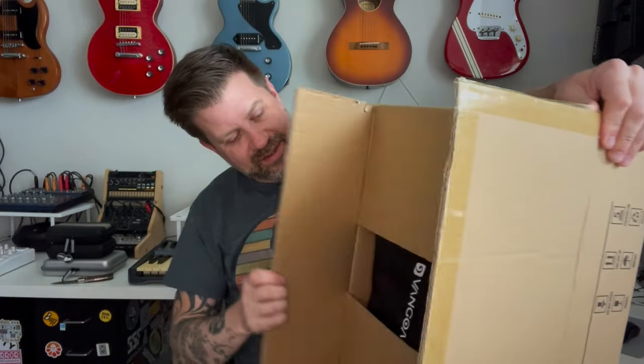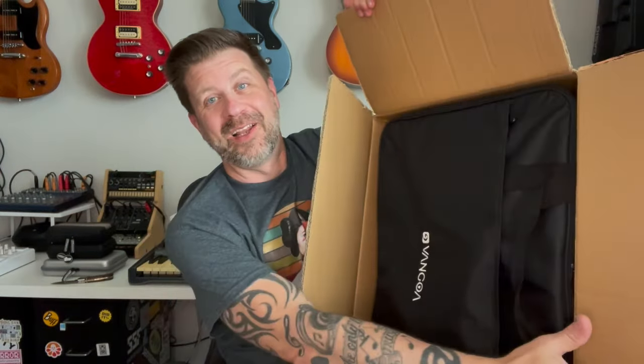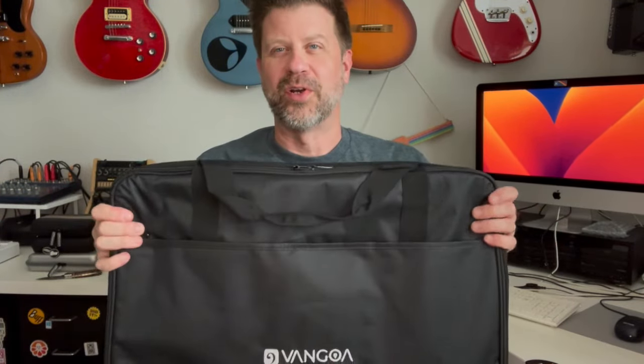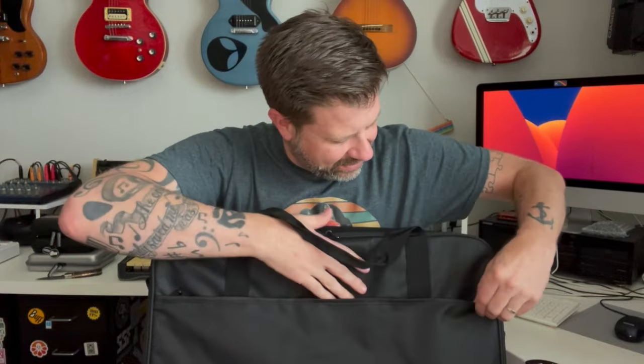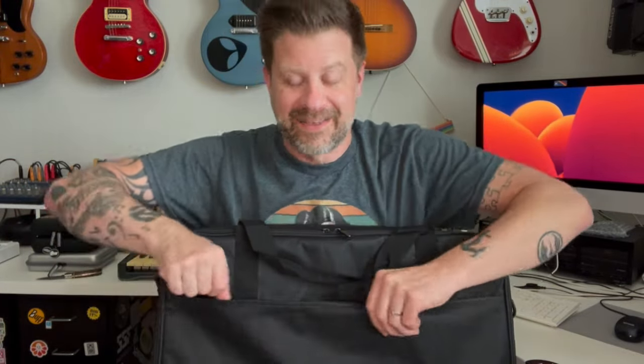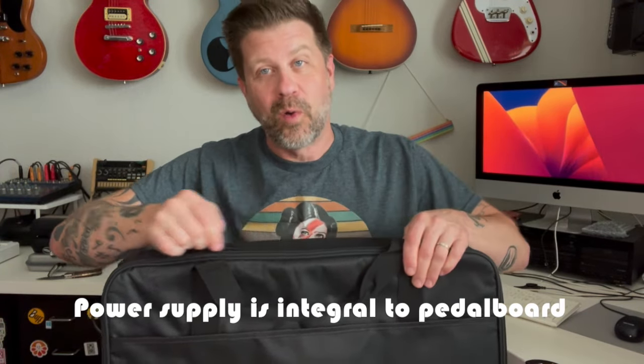Let's see what's inside. Right away — it's got a case! I love a pedal board with a case. This is like a Cordura or something with pretty decent zippers — they aren't super chintzy. There's a pocket in the front, and inside we've got the instruction manual, a bunch of power cables, and an AC adapter. As I understand it from Van Goa, this pedal board has the power supply built in, so it not only holds your pedals but also powers them.